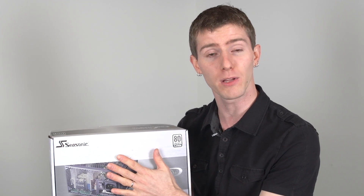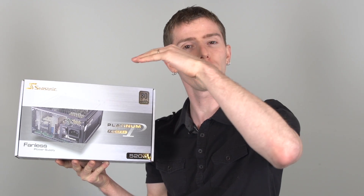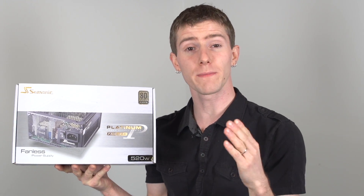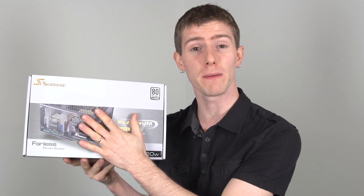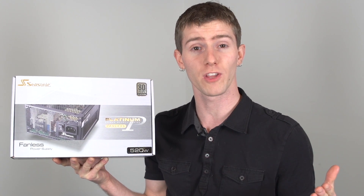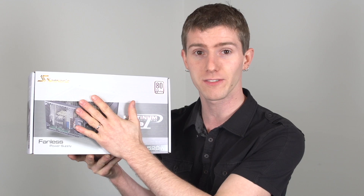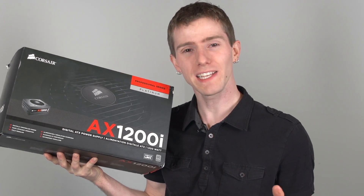The branding of 80 Plus remains, but power supplies that are extremely efficient can still cause problems. For example, large voltage drops under load or a lot of ripple can cause long-term damage to your components, even though they might be quite efficient. With that said, most 80 Plus Gold and Platinum power supplies these days do tend to also be very well built inside. It just should be noted that you've got to watch out for those other things as well, and it's important to still read reviews for power supplies.